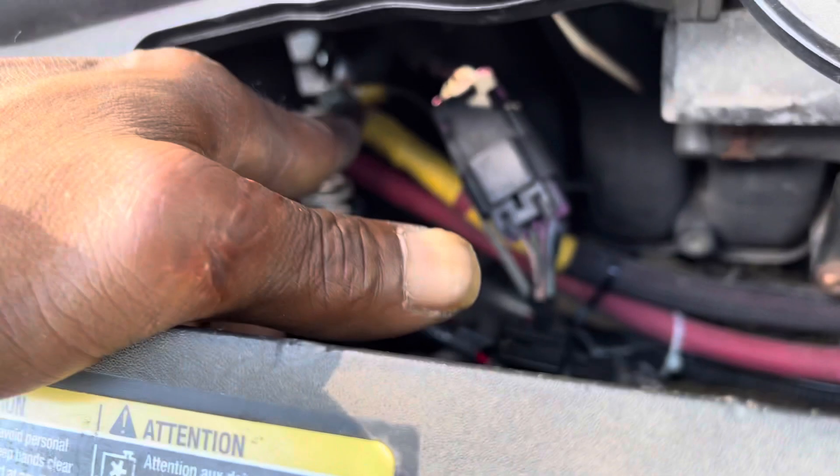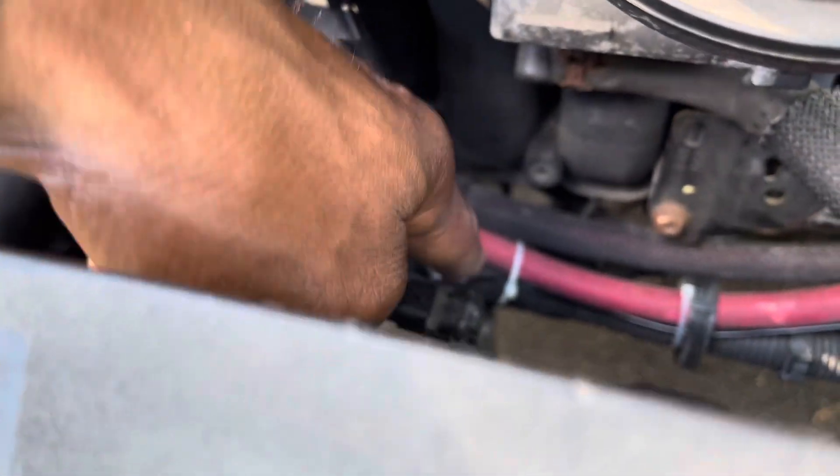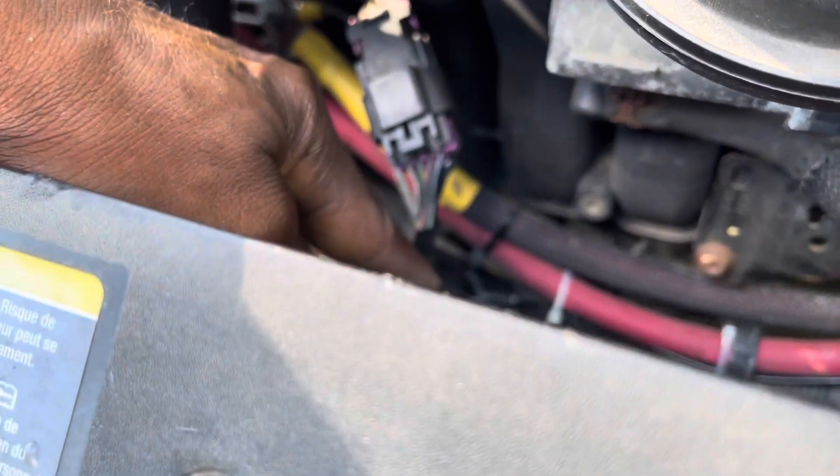That'll keep your battery light from coming on. And then there's one more wire — that's basically the control wire. That wire is the black wire coming off the plug. I had to make it a little longer; I just extended it. So the black wire coming off your plug runs over to your voltage controller.